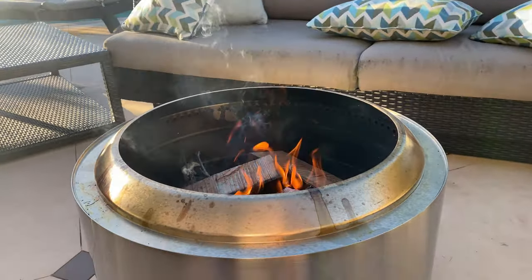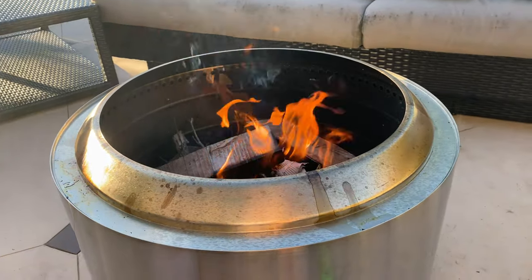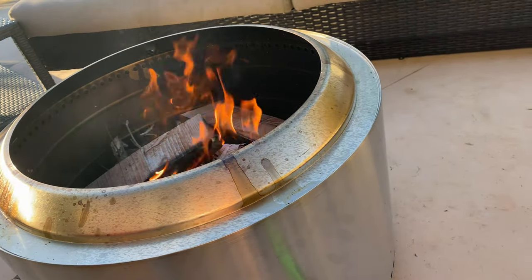We're starting up another fire here for the Solo Stove, roasting some hot dogs today. But the Yukon stand — don't make the same mistake as me and get the wrong one. I had to return the 27-inch one when I realized it was actually for the 30-inch Yukon Solo Stove.